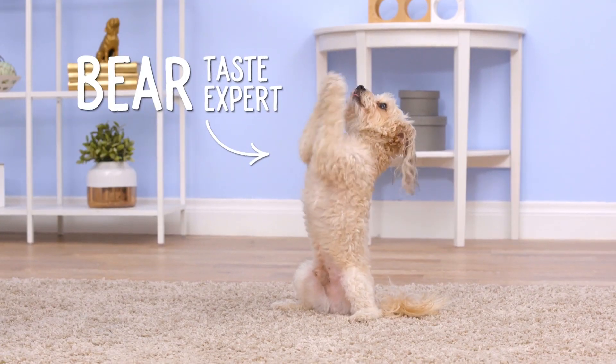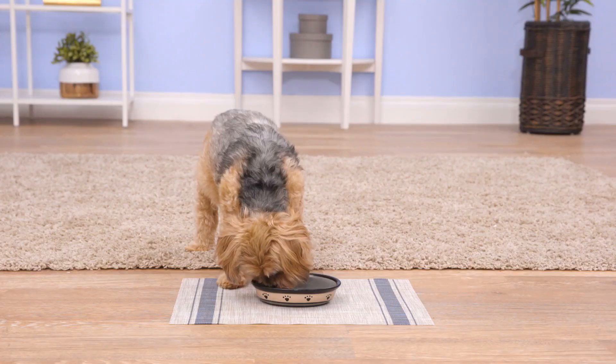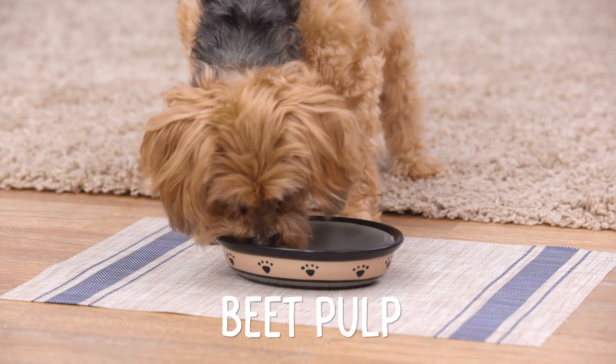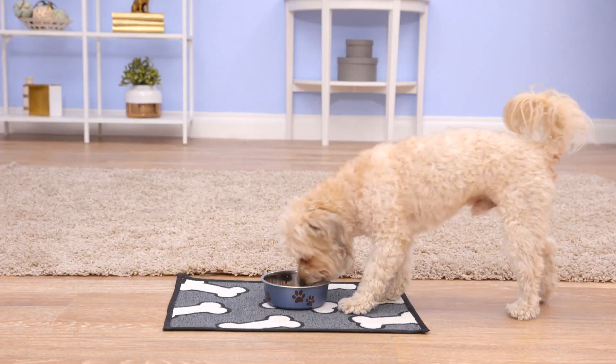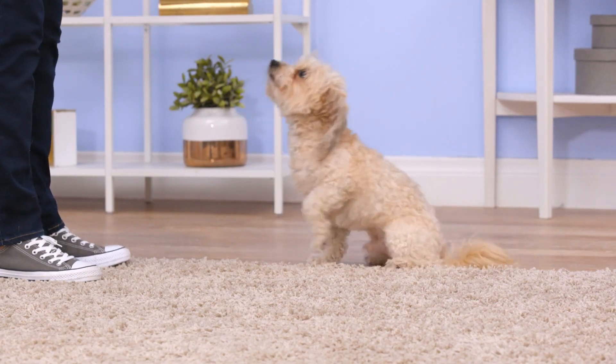Can you say yummo? These real ingredients pack real benefits like high quality proteins to support lean muscle mass, and beet pulp as a natural prebiotic for healthy digestion. Every recipe includes wholesome fruits and veggies that support digestive health and provide the important vitamins and minerals your dog needs to thrive.